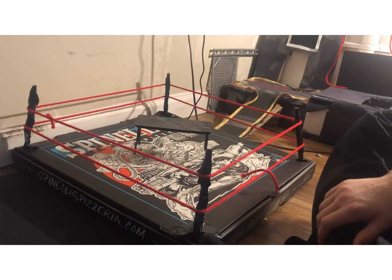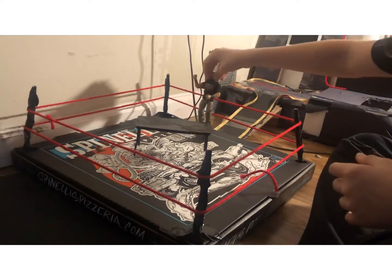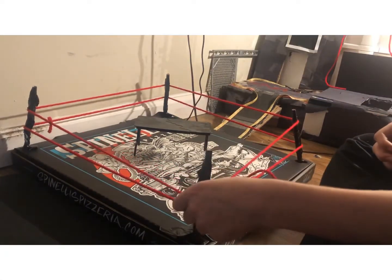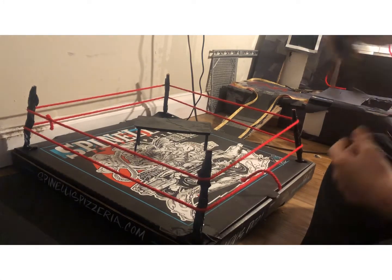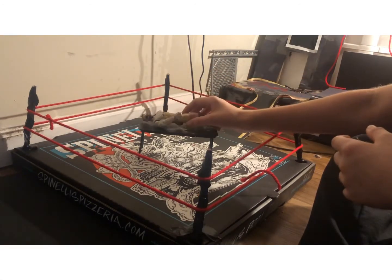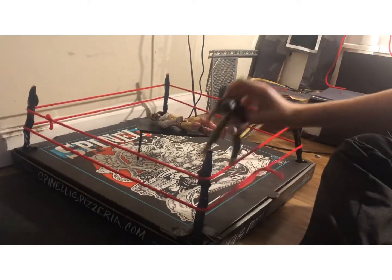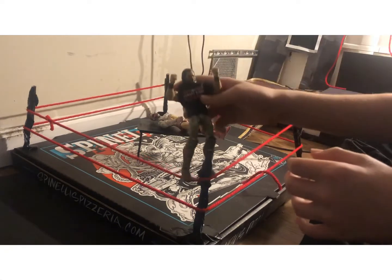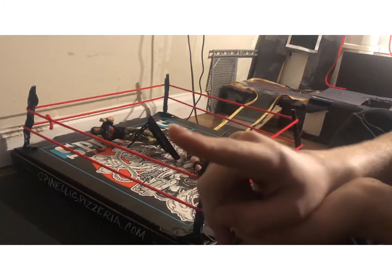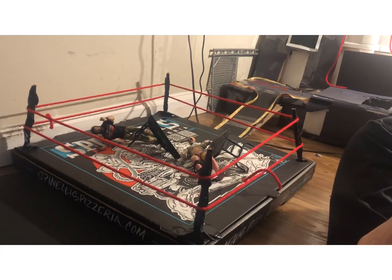We got Seth Rollins over here — looks good! You can do moves with the figures; you can't really make them stand on the ropes of course. You can make them go up the top rope and do a 450 splash. Thanks guys for watching — click to see the latest video, subscribe to my channel, and peace out, stay safe.